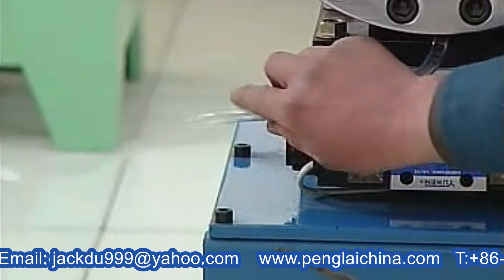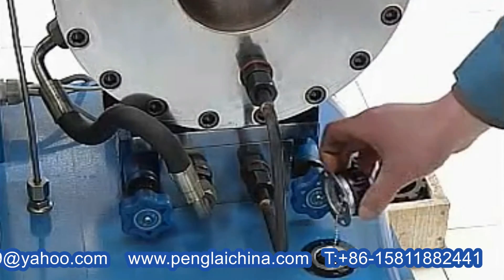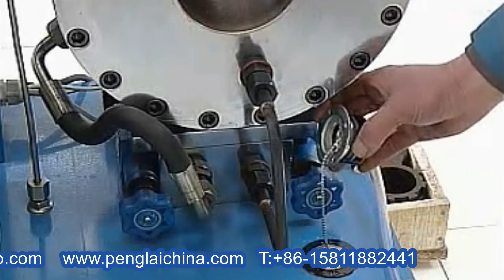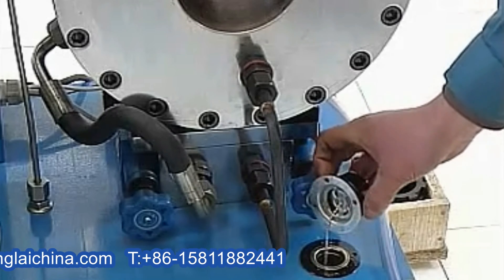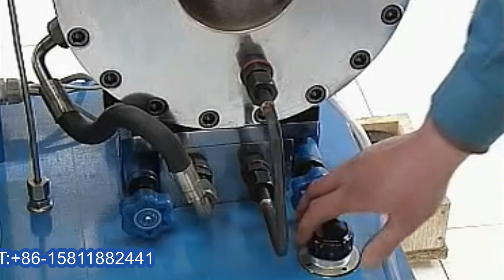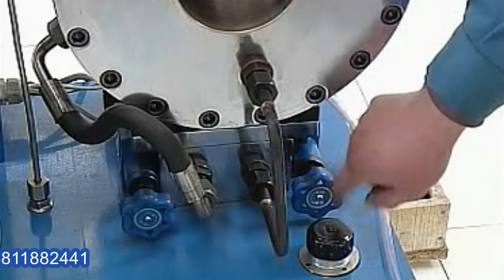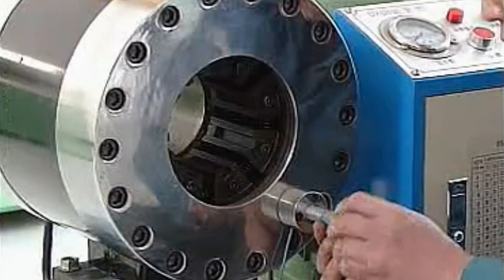The machine also has a waste oil pipe and oil filling hole. Before operating the machine, you must add sufficient 79 liters of No. 46 anti-abrasion hydraulic oil. Locate the buckling pressure regulating valve and open mode pressure regulating valve.